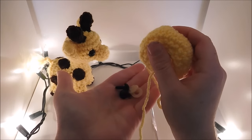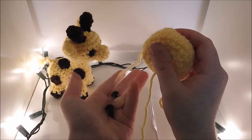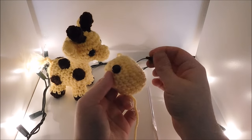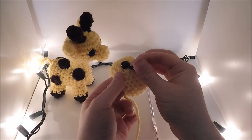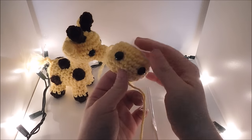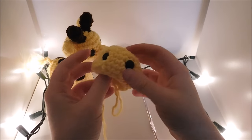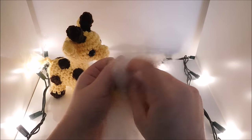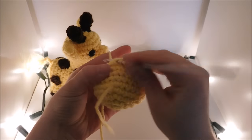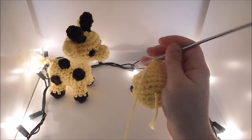Now I'm going to add the eyes. These are 12mm plastic safety eyes — the link is in the description. I'm going to place the eyes 6 rows down and 5 holes apart so that there are 4 spaces showing. Then stuff it. Then we're just going to do 6 decreases, a slip stitch, chain 1, and break off your yarn.